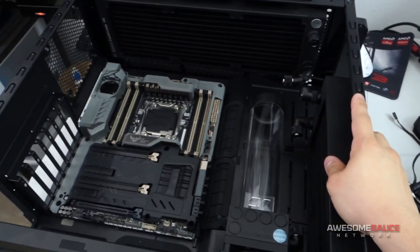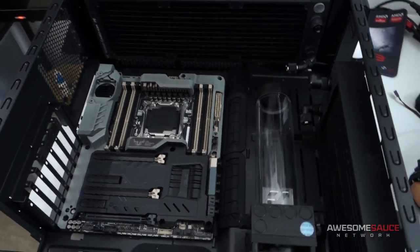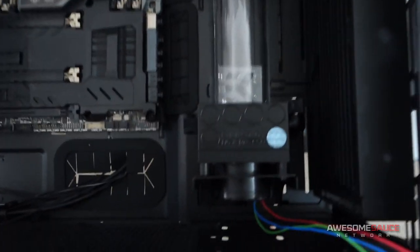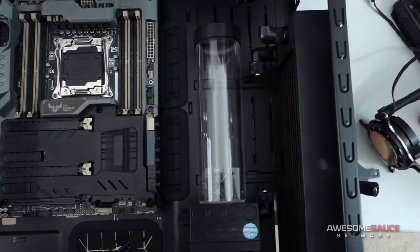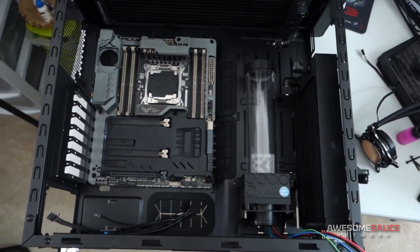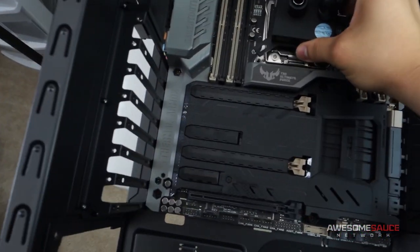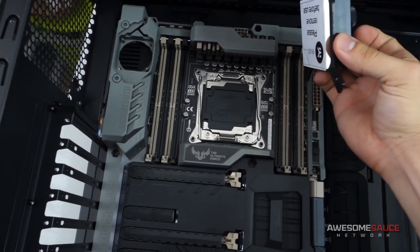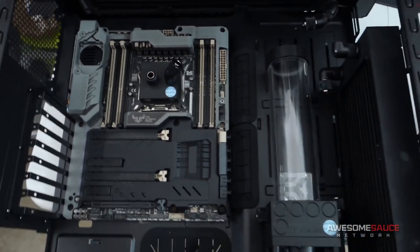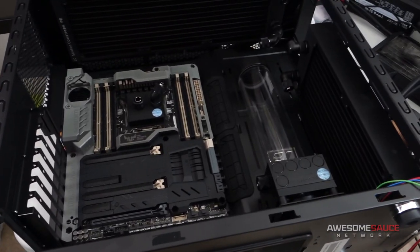I'm a total noob when it comes to custom water cooling, so I'm just going to keep things simple and maybe upgrade later on down the road if I'm so inclined. There's the pump-reservoir combo — pump's at the bottom. We've got a nice 204 millimeter reservoir, I believe, which fills up the case pretty nicely. I also have my water block here — I have the socket cover on, don't worry. But that's kind of what it's going to look like. It's going to really come together once everything's all installed.